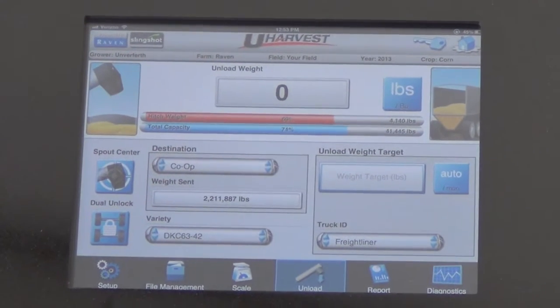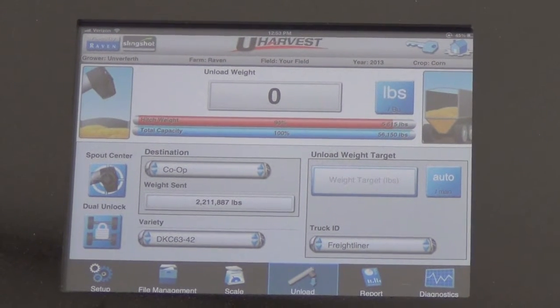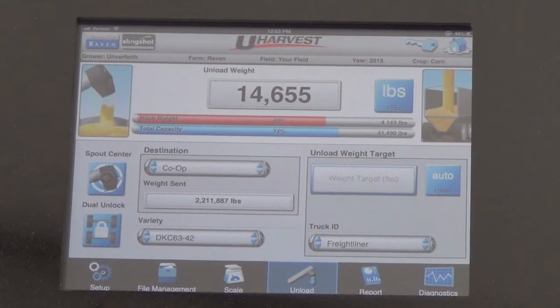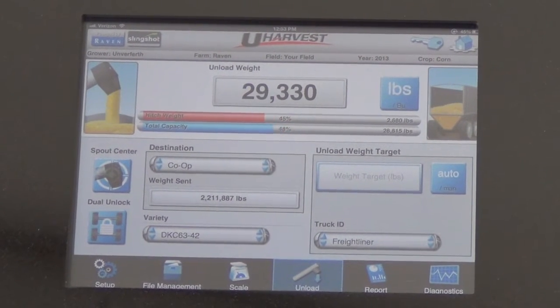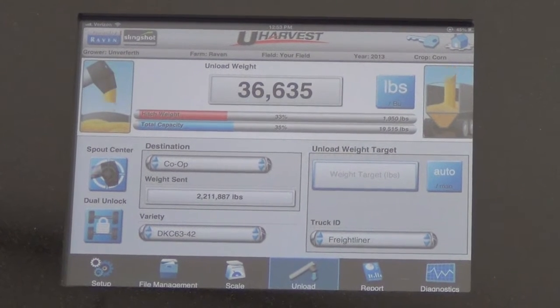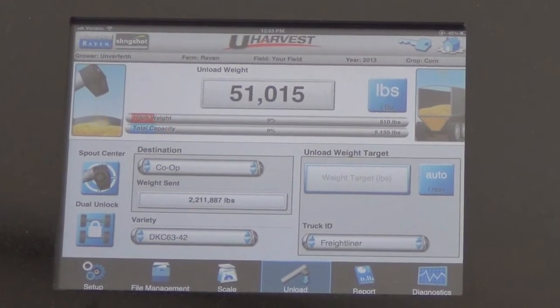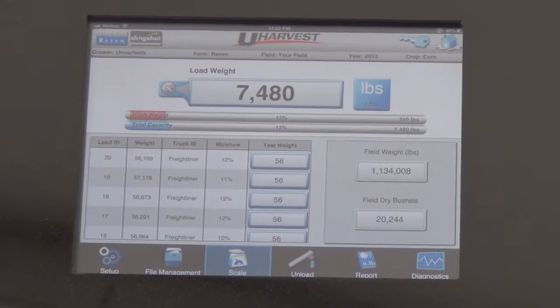The primary scale display can be through the ISOBUS platform. The main goal that all of our customers have been requesting is the ability to run more functions through one screen, whether it be an ISOBUS platform or a tablet.